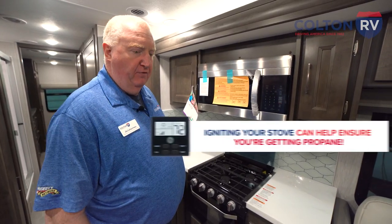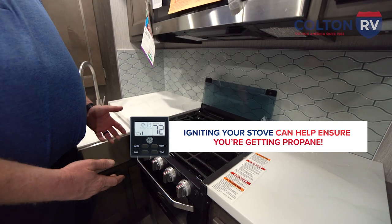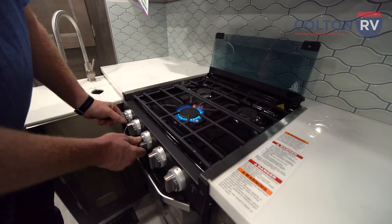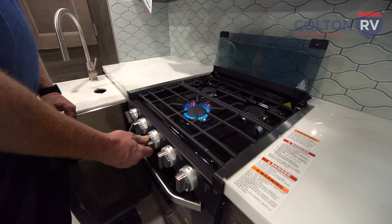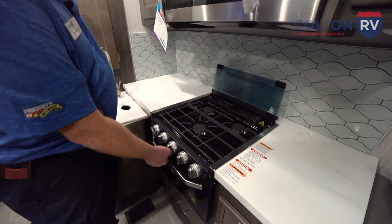Another tip to try if your furnace isn't lighting is to make sure you're actually getting propane. One of the first steps you can do is come over to the stove and light the stovetop to make sure you're getting gas. Once the stove lights, you know you're getting gas and that also clears all the air out of the system.